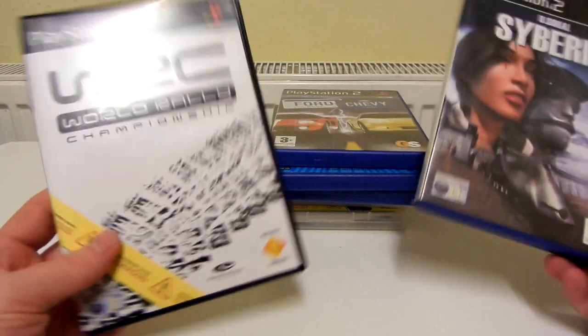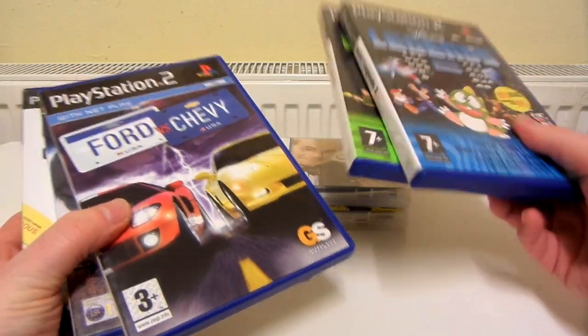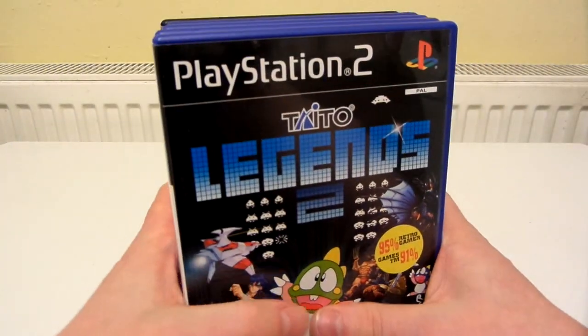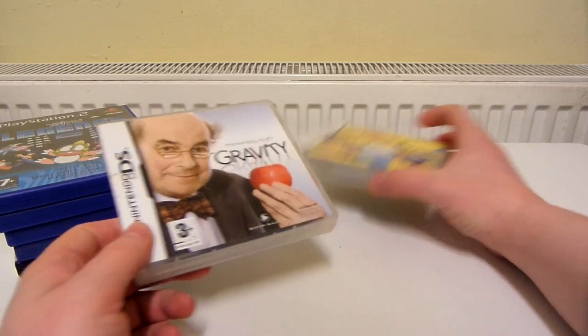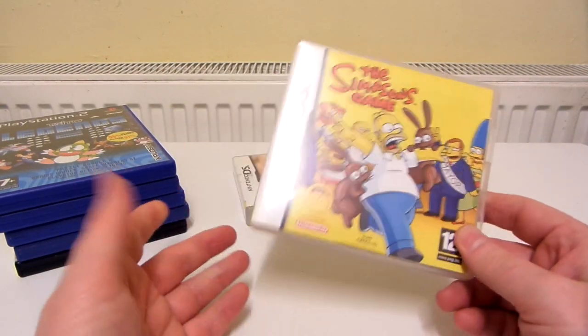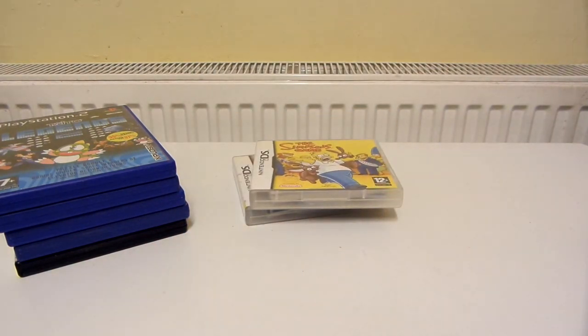So the games that I've been playing recently are WRC World Rally Championship, Siberia, Ford vs. Chevy, Taito Legends and Taito Legends 2, all on the PS2, and Professor Heinz Wolff's Gravity on the DS. And the Simpsons game on DS — not played that much of it yet, but it does seem quite promising. That is pretty much it. Thanks for watching.